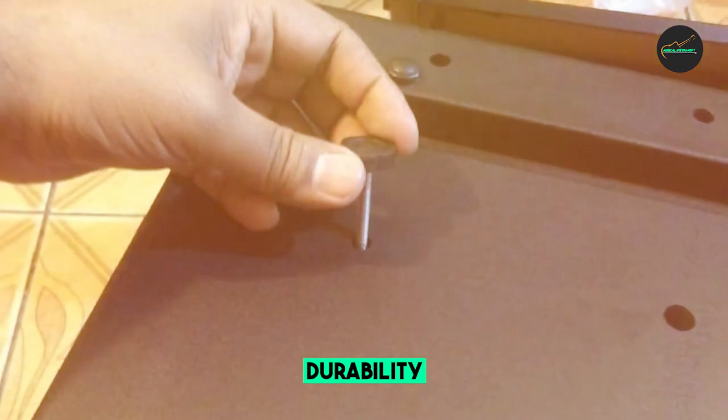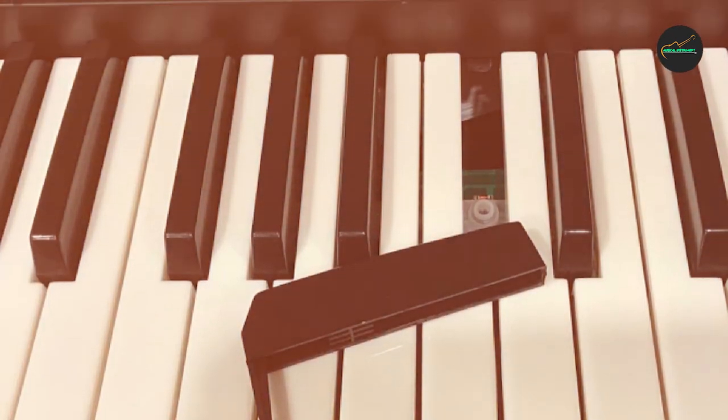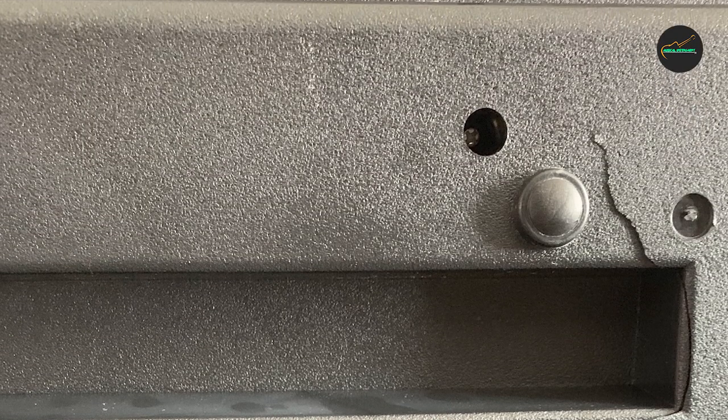Overall, the GreenPro Portable Electronic Piano is a great choice for beginners or anyone looking for a compact and versatile keyboard at an affordable price. Its quality sound and useful features make it a reliable instrument for practicing and performing.